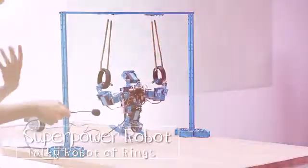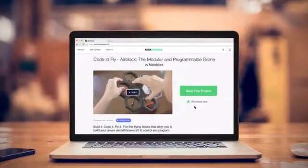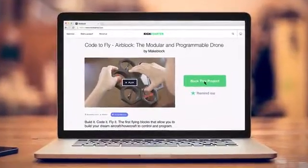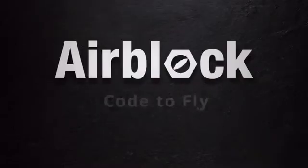We need your help to get AirBlock off the ground. You want a programmable, transformable, crashable drone? We'll make it easy for you. Back our Kickstarter campaign. And the best part? It's affordable — because let's face it, everyone should have AirBlock. Support the cause and get your own. AirBlock. Code to fly.